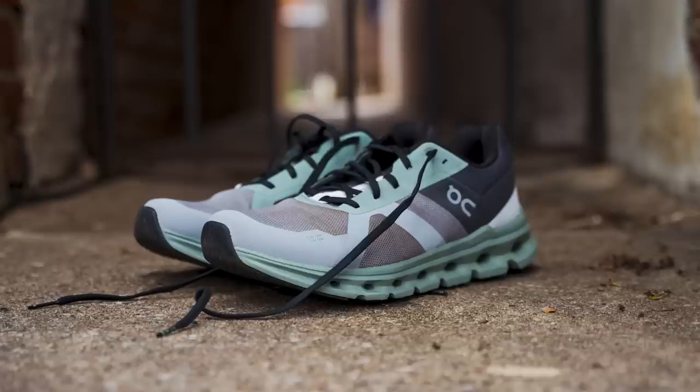Alright, so Brandon, you put miles in this shoe. I did. And you're going to tell us what you think of it. First, let's talk about the shoe — what it's for and what its intended purpose is. This is On's budget daily trainer. When you say budget, are you saying this is like a low-cost On compared to other On shoes? It's a low-cost On, but it is not a low-cost daily trainer.